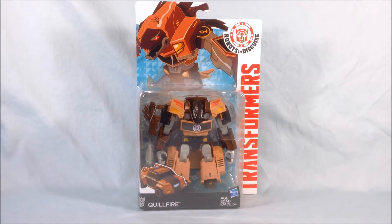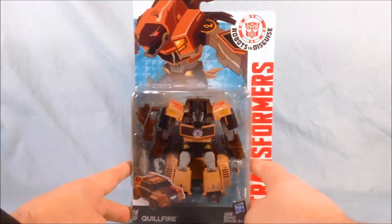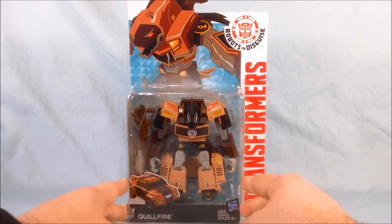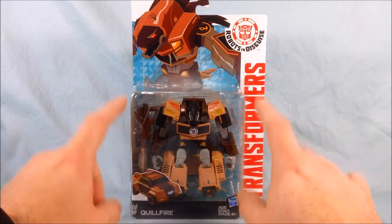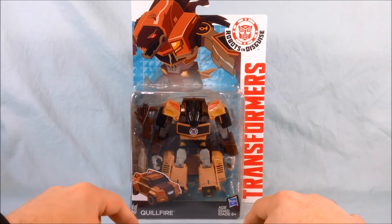Hello everyone, and welcome back to Long's Toys. Today I have a Transformers Robots in Disguise review for you. This is Warrior Class Quillfire. I also had some trouble finding this guy, just like Thunderhoof, so I got this off of HasbroToyShop.com.